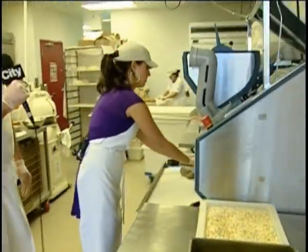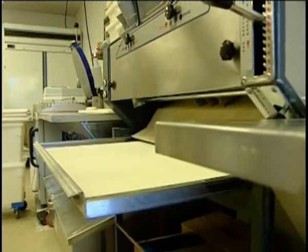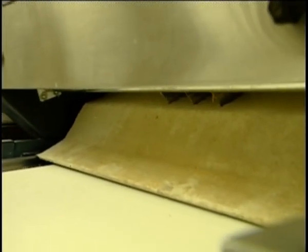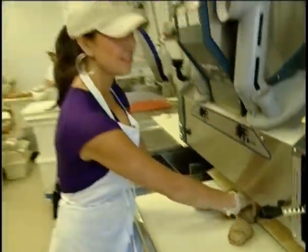Is the next one ready to go? Yes, it sure is. Oh, that's fantastic. I'm just going to come out down there. That's beautiful. Lovely. There it is. Terrific. Perfection. There we go.